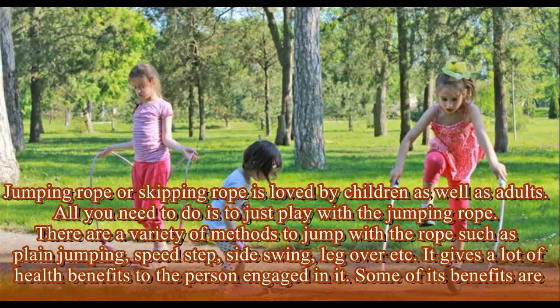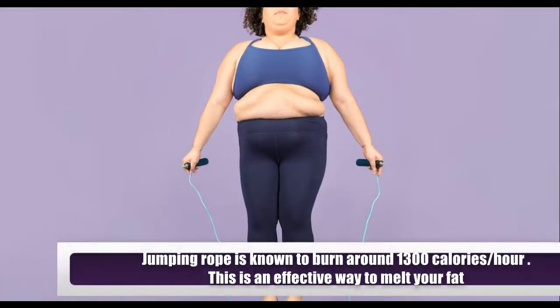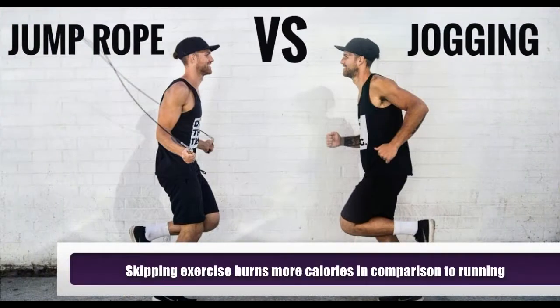Jumping rope is known to burn around 1,300 calories per hour. This is an effective way to melt your fat, as skipping exercise burns more calories in comparison to running.